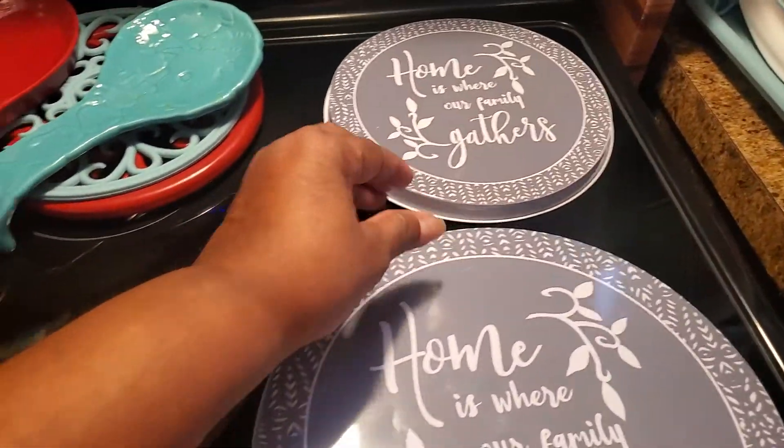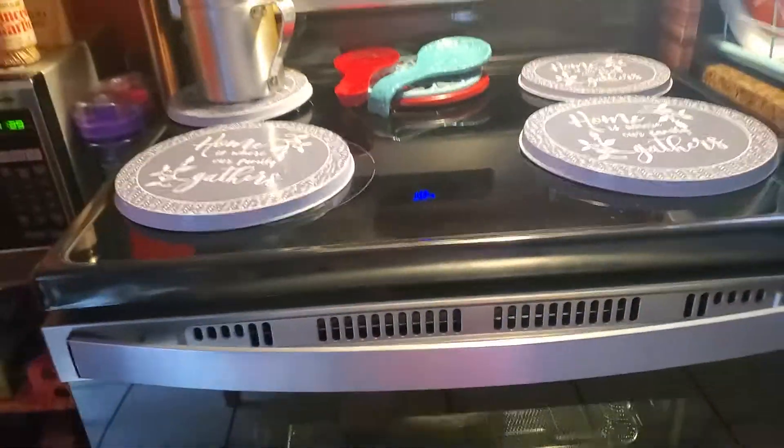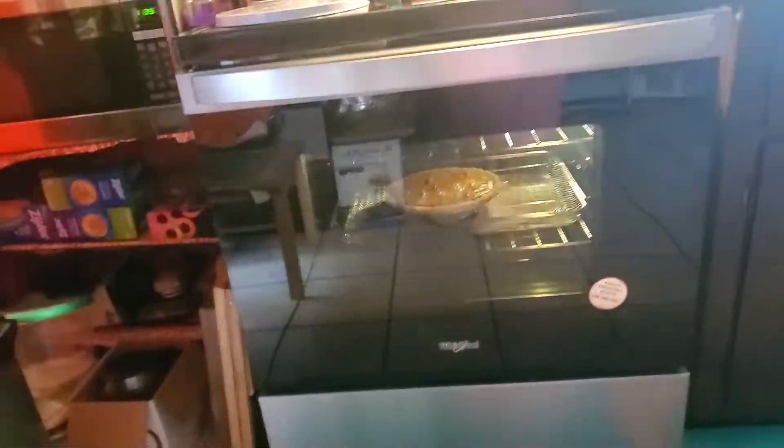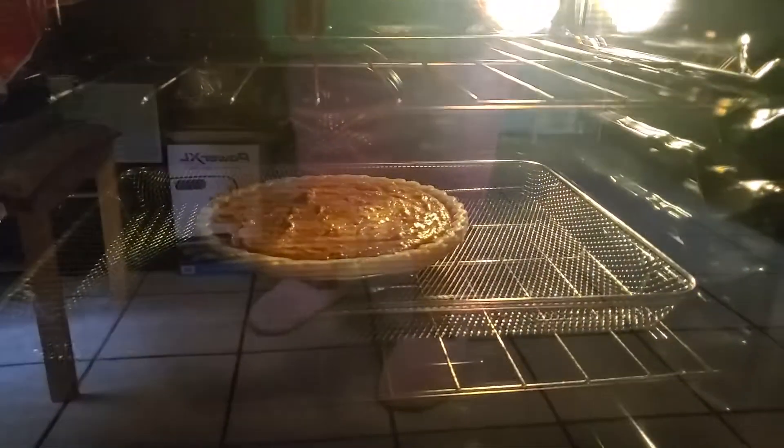I keep these over it just to try to keep it clean in the best way I can. But it's a nice stove — see my pie up in there?